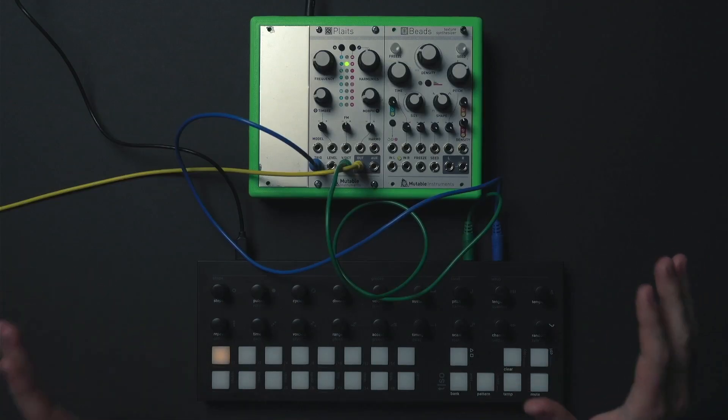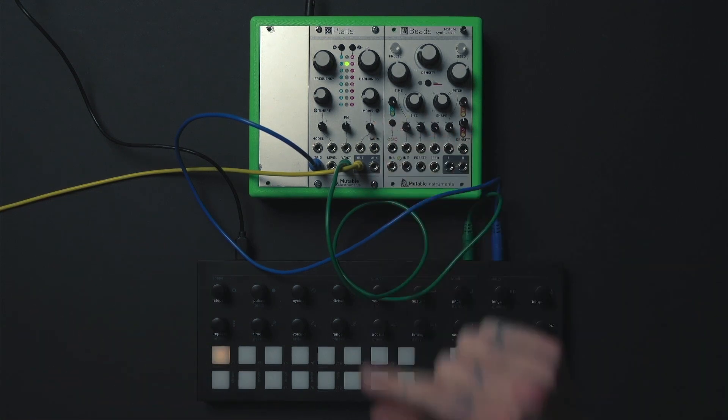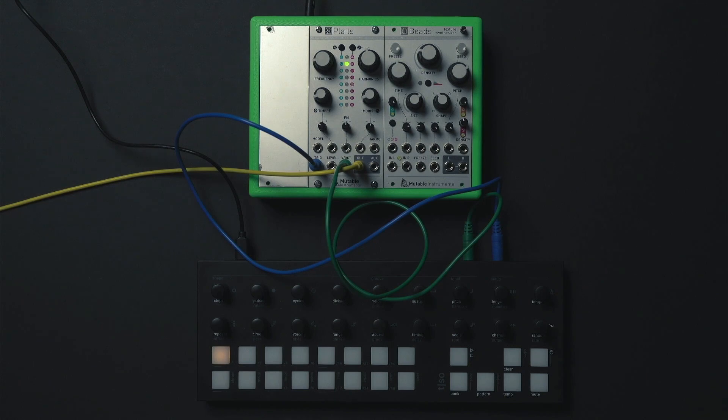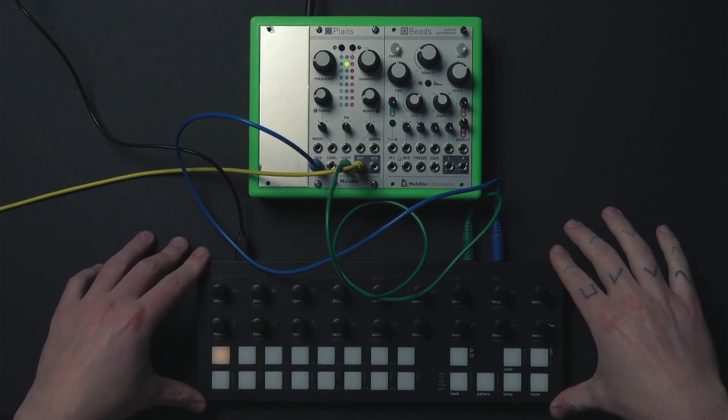Hi! Today I want to show you how to connect the T1 to a Eurorack modular synthesizer. The T1 has a lot of connectivity to integrate it into your Eurorack synthesizer workflow.